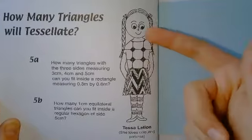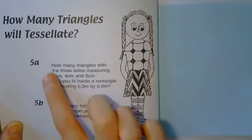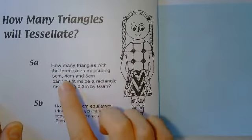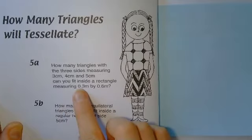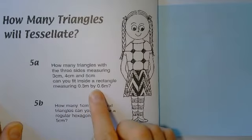And here, in fact, is a picture of tessellation. First part of the puzzle: how many triangles with the three sides measuring three, four, and five centimetres can you fit inside a rectangle measuring 0.3 metres by 0.6 metres?